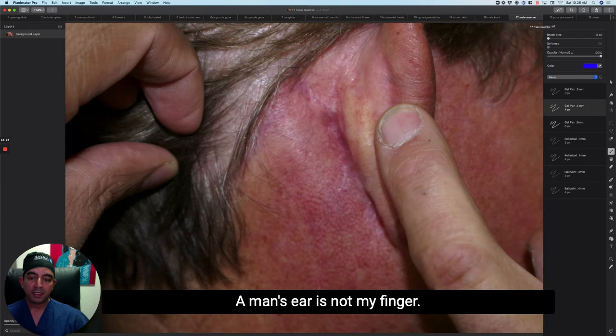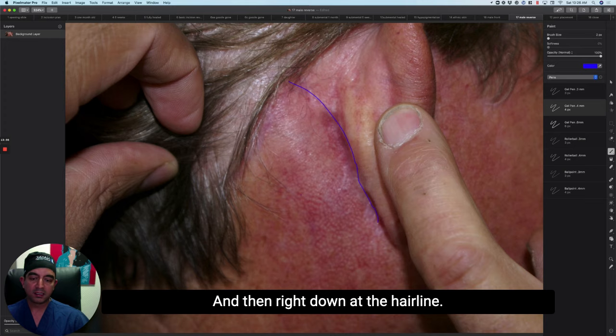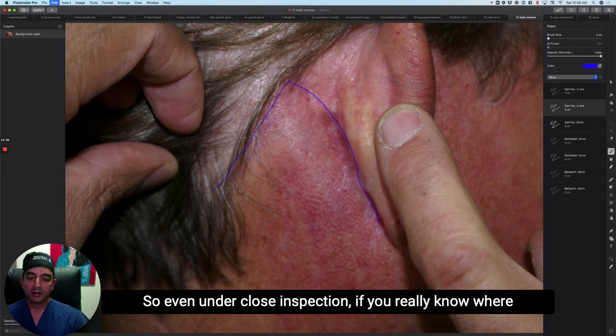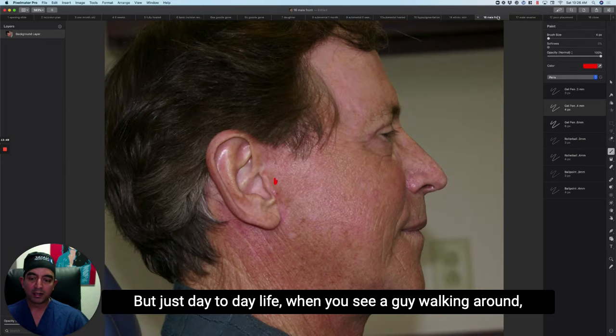Similarly, bearded skin can land behind the ear, and there aren't many ways around that. We can laser hair remove either area, trim the hair follicles from the backside, or use electrolysis — there are ways to treat it. But it's something a man needs to know about: they may find themselves shaving in areas they didn't shave previously. Even under close inspection — if you really know where to look and pull the ear forward — you can find the incision, but in day-to-day life you'd never know.